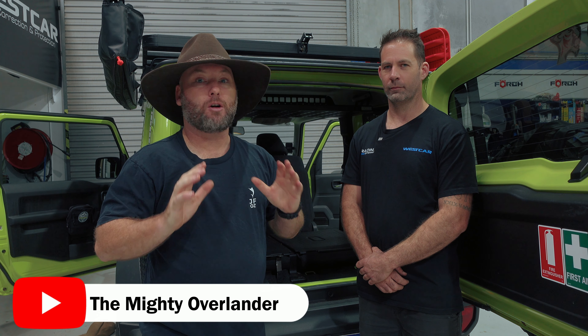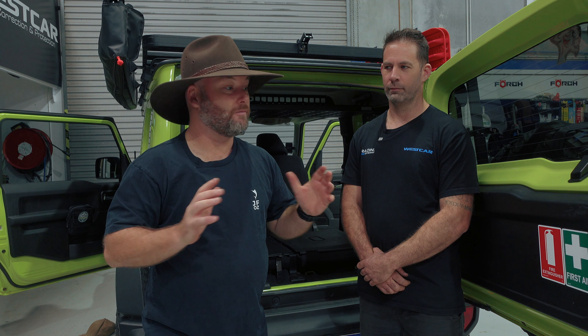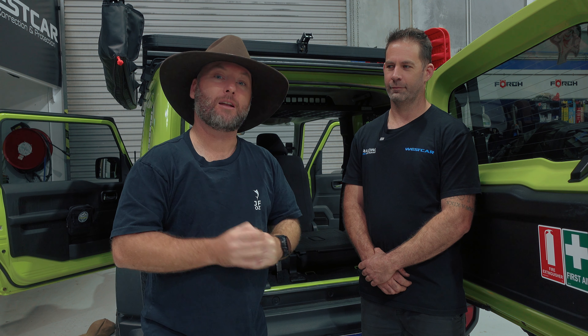As always, like and subscribe to the channel — it helps a hell of a lot. I'll be seeing you on the next episode where we install the gas bottle holder on the rear wheel. Once we've done that, we'll be going out for a fourth episode to field test all of this fantastic gear in its natural habitat. Enjoy your weekend, see you next time. Cheers.